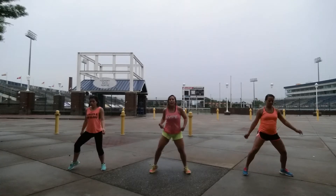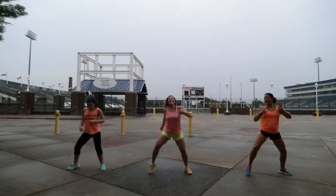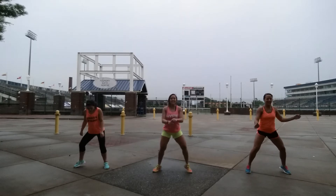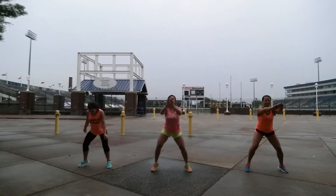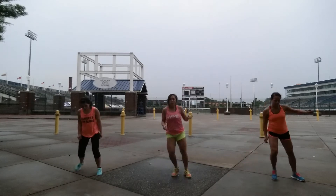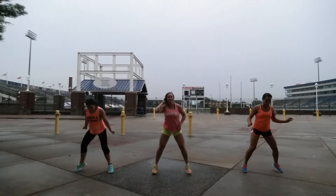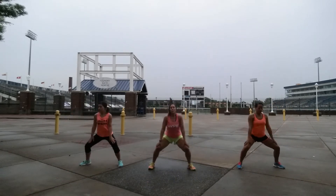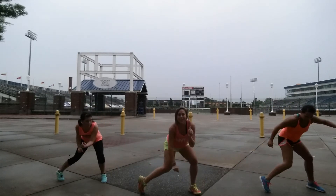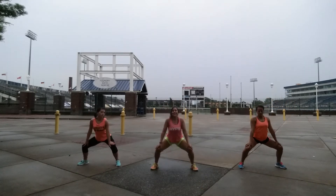All right. Look at your hips, having your toes. All right. Give me your mind, let it go. Get it up. Up. Down. Up. Down. Back. Turn it.